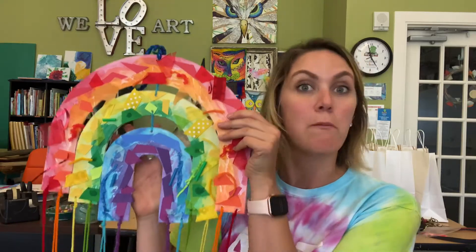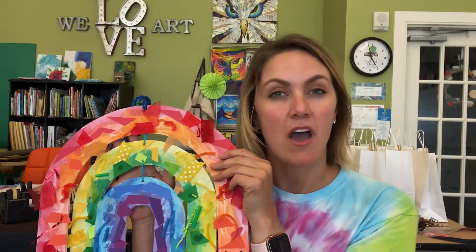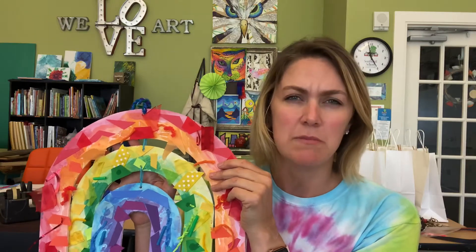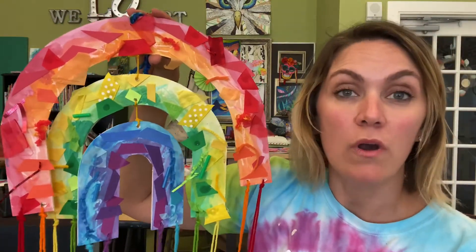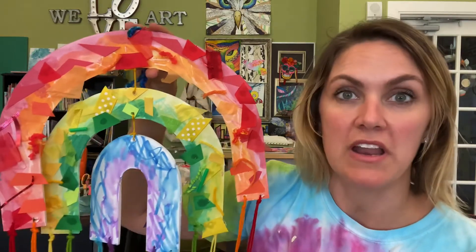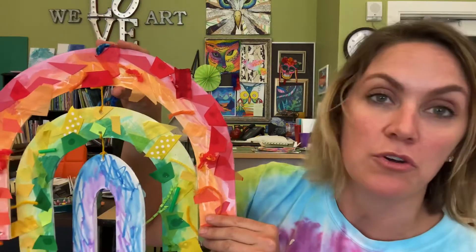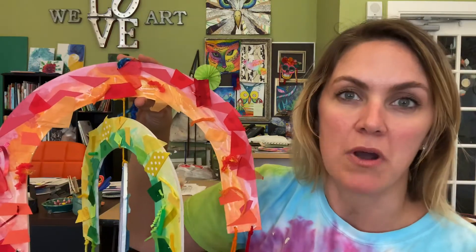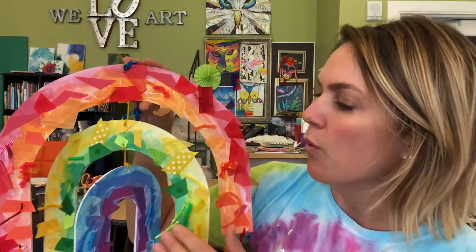Then finally you're going to want to assemble your rainbow mobile and add the fringe. If you have an older kid they'll totally be able to do this and follow along. If you have a younger child, maybe six and under, you might need to help them a little bit, but really they can do a lot — it might be the knot tying that they need the most help with. This project could be done in an afternoon, or stretched out over days. Younger children might not have the attention span to do it all at once, but that's okay because they love to repeat things.